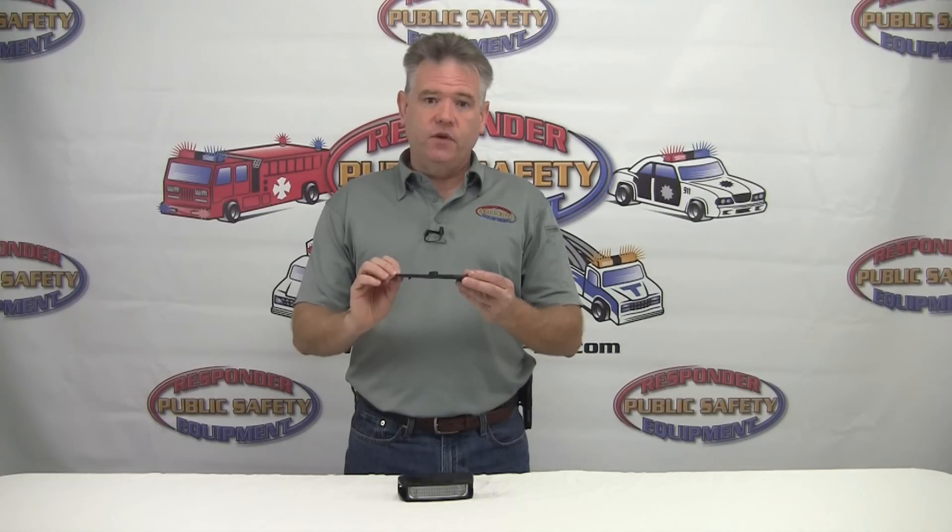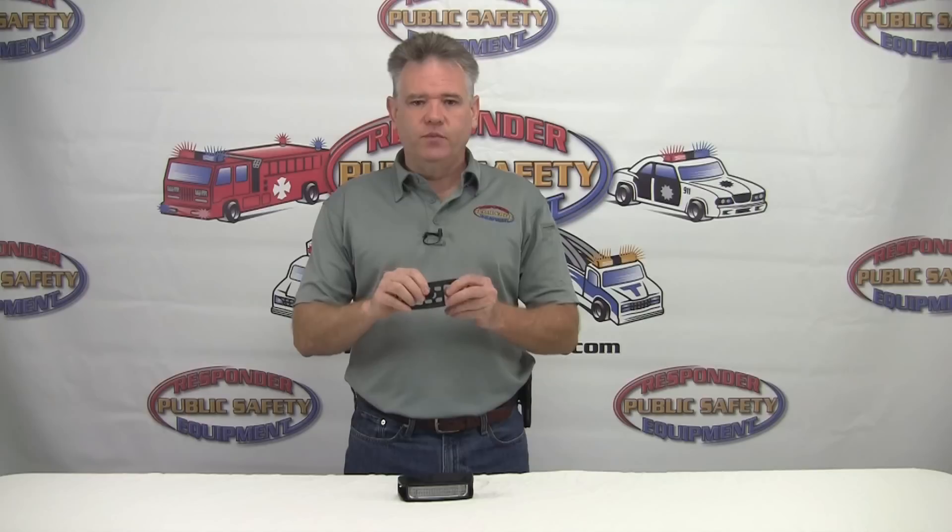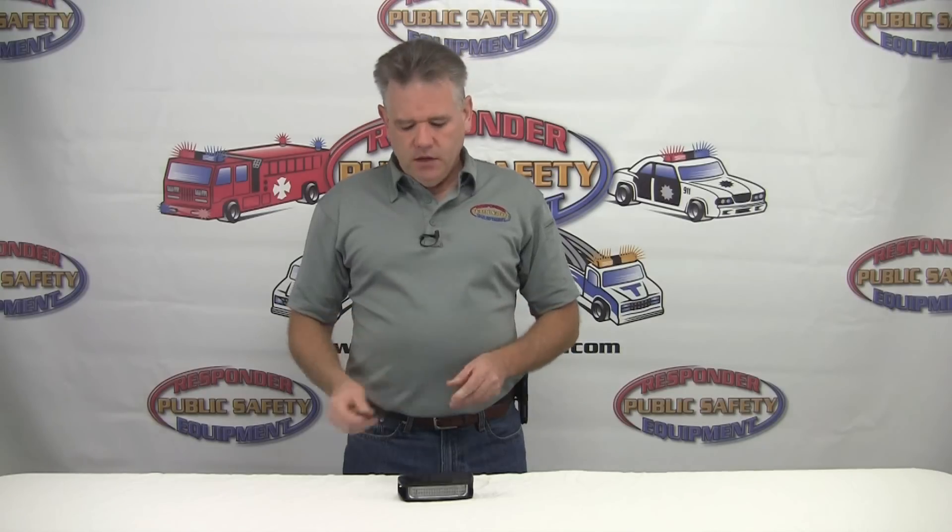For mounting this light, one of the neat things is that SoundOff provides this unique rubber gasket. It actually provides an additional rubber barrier so that when this is inserted into the vehicle — once you've drilled the hole for the wires — it provides an additional barrier of protection for the wires themselves so they won't become frayed or shorted out against the sheet metal. SoundOff has really done their homework. This light is truly a unique and innovative product.